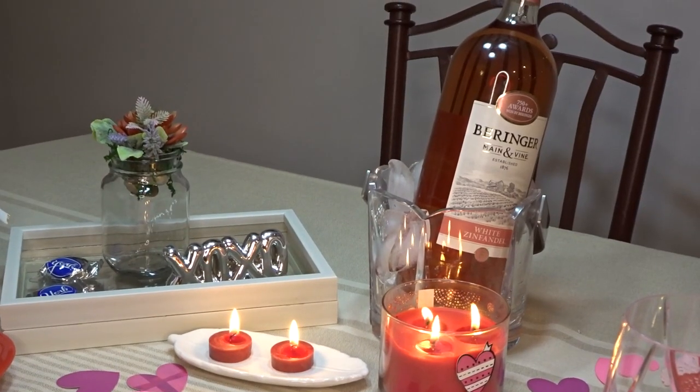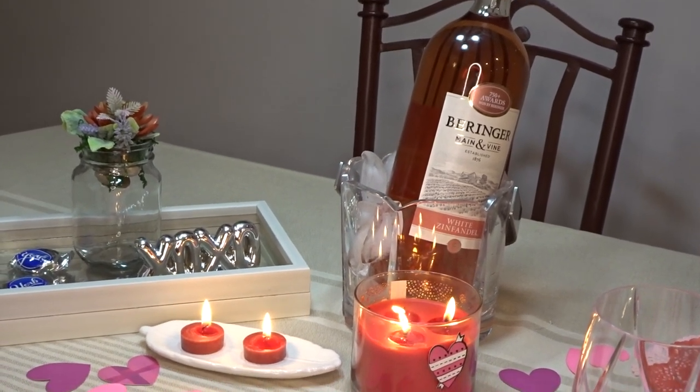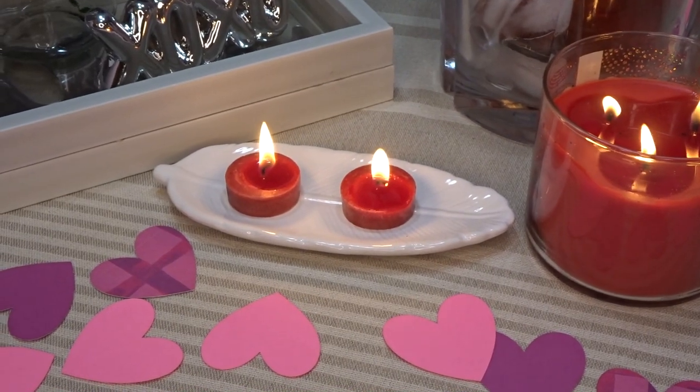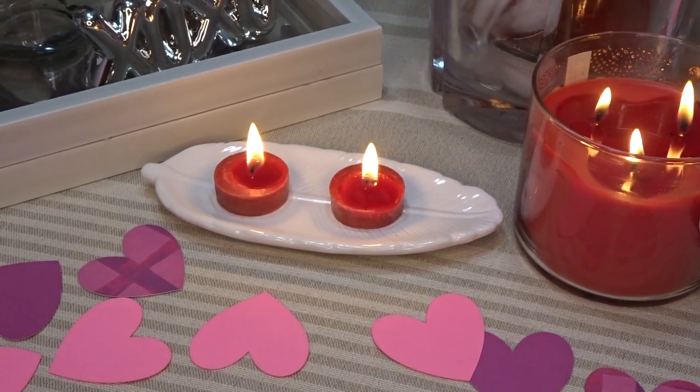Of course a romantic dinner has to have some wine and some candles. These little tea light candles I have on this white feather from the Dollar Tree.